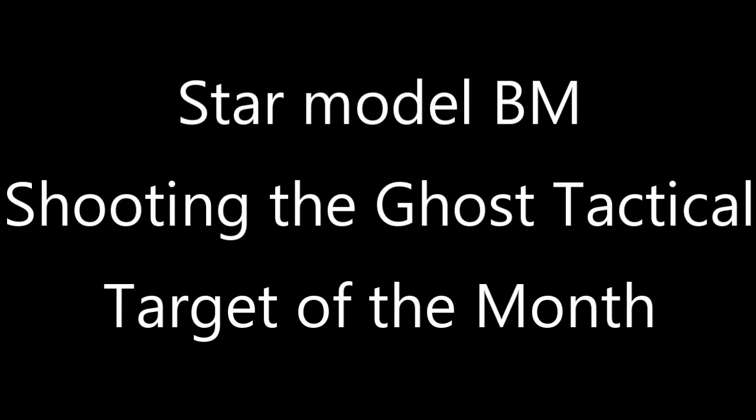It's another hot and crummy day, but we're going to go out to the range and try out the Star BM that we received from Classic Firearms and shoot the Ghost Target. Hi there, Cycle Camp here. Today we're doing a twofer.